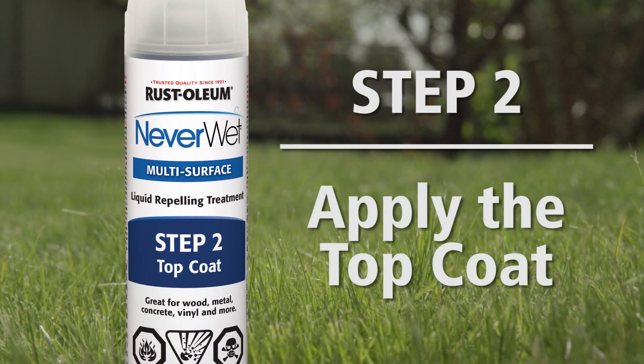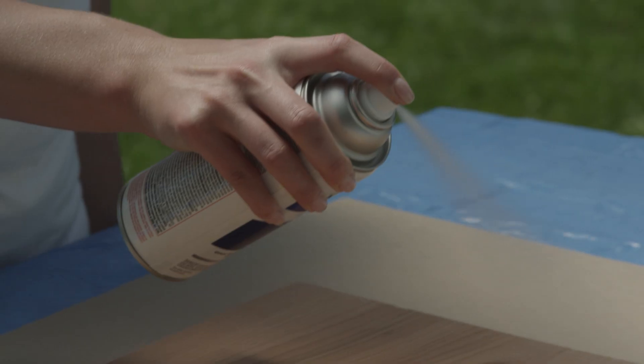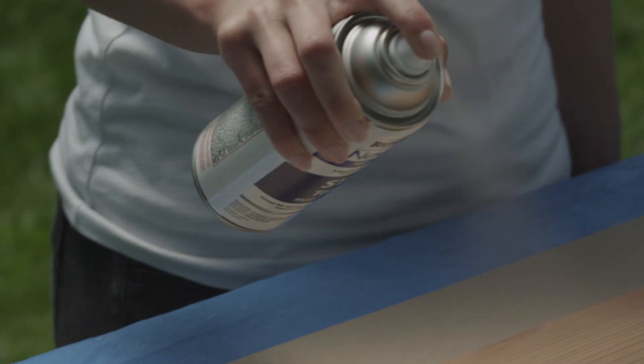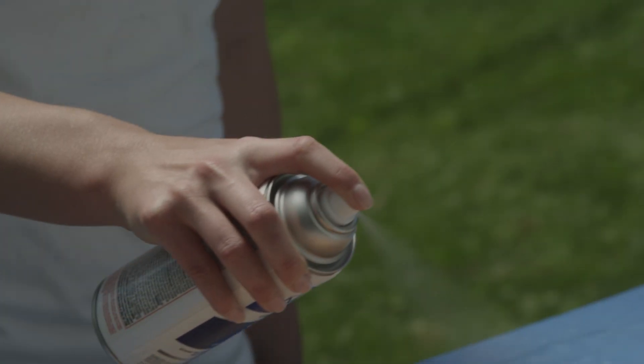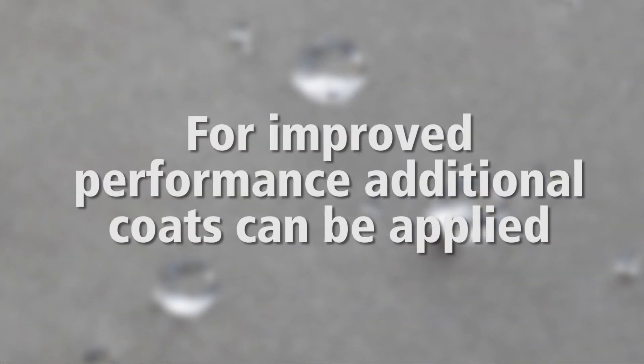Step 2: Apply the top coat. Shake the Neverwet top coat can for one minute. Holding the Neverwet can approximately 6 to 12 inches away from the surface, spray the top coat using the same method as the base coat. For improved performance, additional coats can be applied, but remember to avoid soaking the surface.